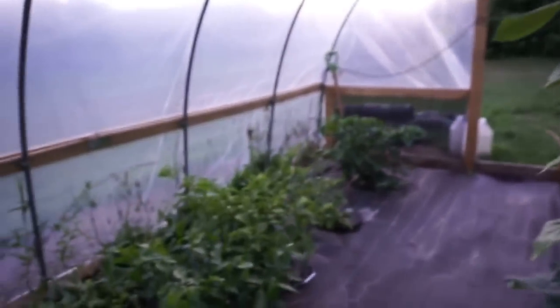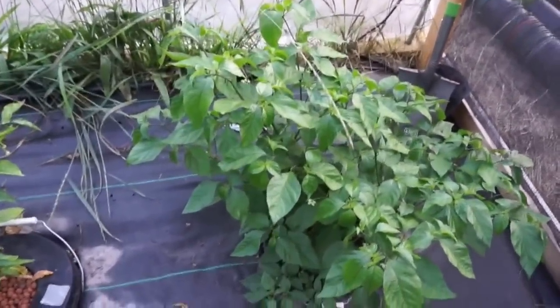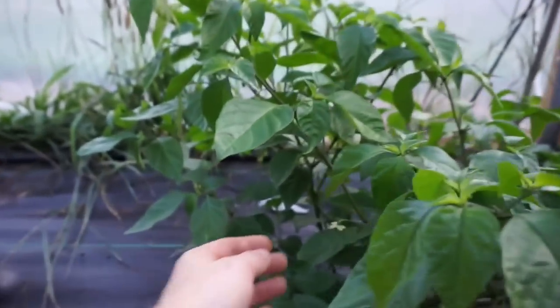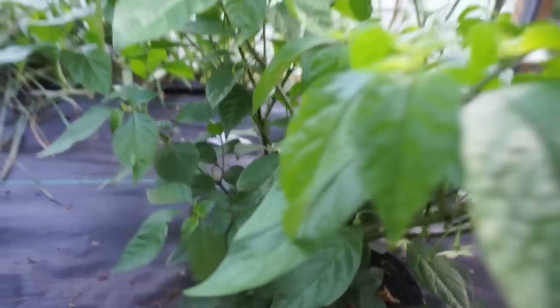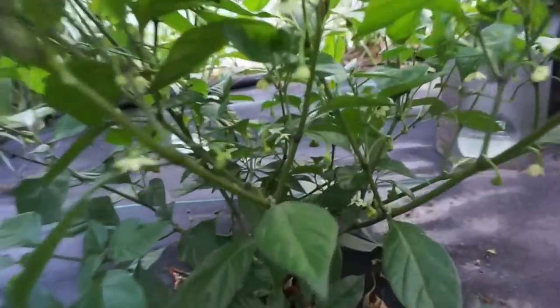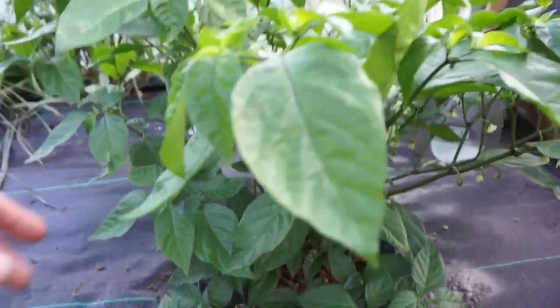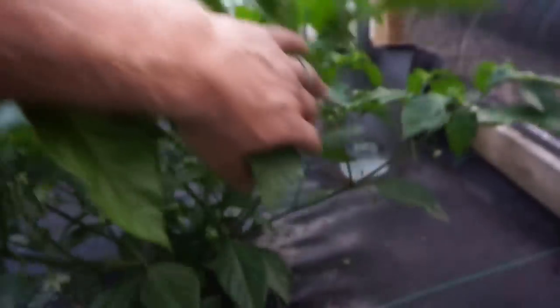That's the soil portion. Now we'll go over to the three nutrient test. This first one right here is a General Hydroponics three-part set and there's a couple peppers on it. It's nice and easy to maintain the pH. In this big five-gallon bucket, I'm changing the water and nutrients about every two weeks, so it's not very labor-intensive.